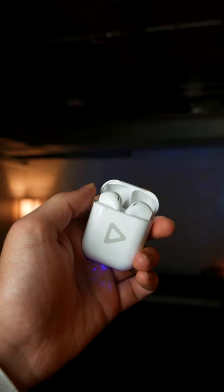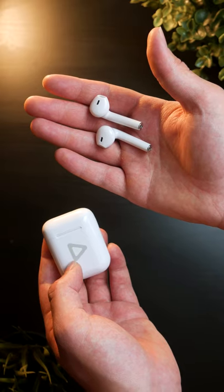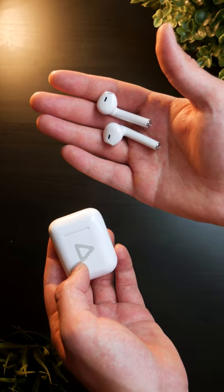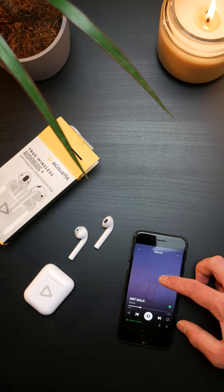The case hinge is a bit floppy, the earbuds are a tad bigger than actual AirPods, and of course there's a significant logo reminding you you're not rich on here. But for cheap clones that emulate a premium product, these capture next to all the functionality.